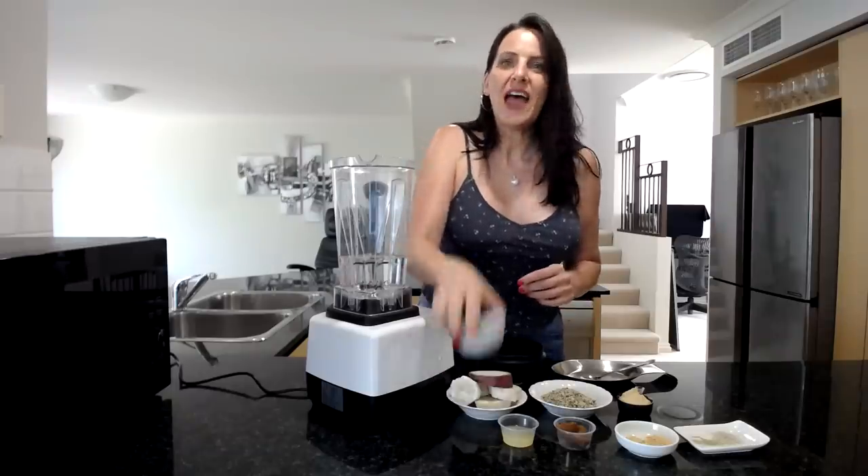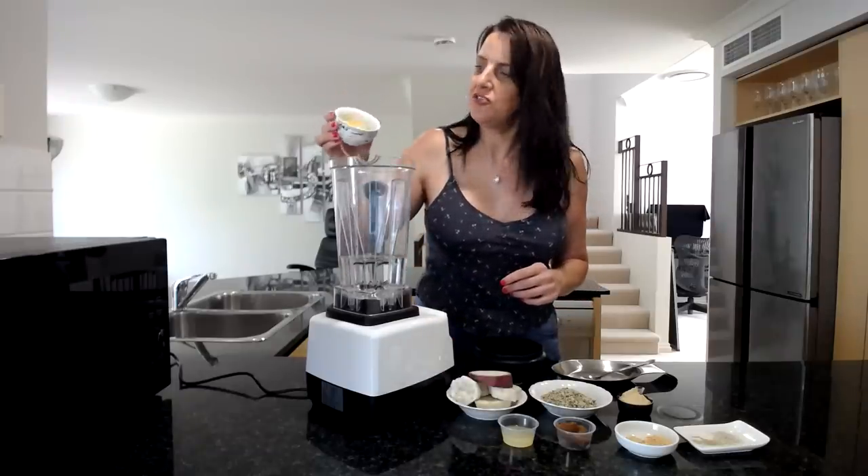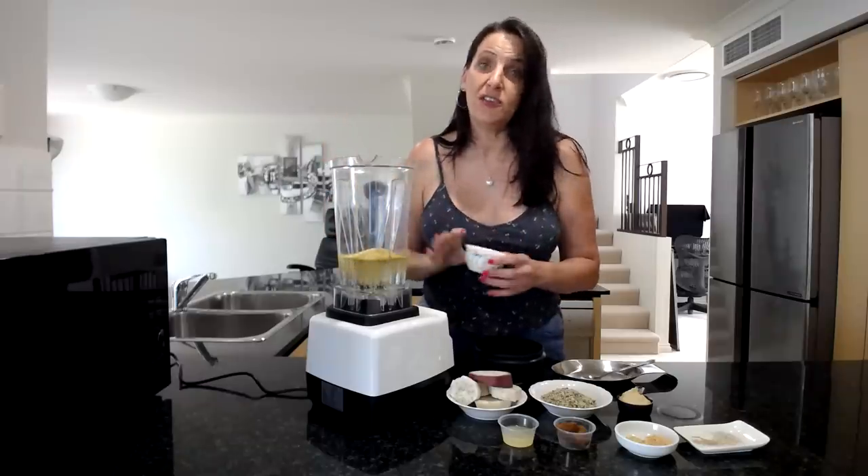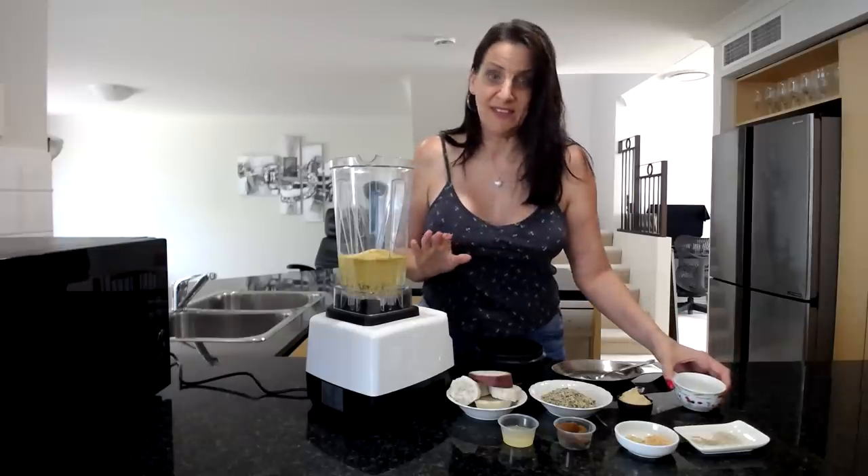First off I'm going to add a quarter cup of nutritional yeast flakes. These give a nice cheesy flavour, but it's totally optional — if you don't like the taste of it, please leave it out.